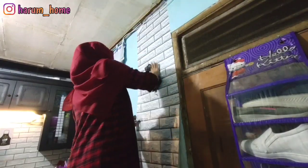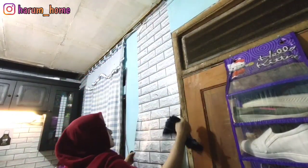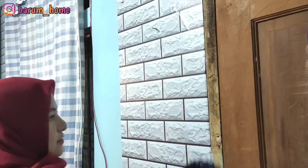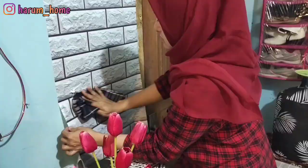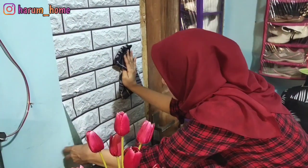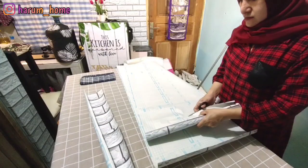Untuk dinding yang di deket atas kulkas, aku samain sama wallpaper yang sebelumnya motif bata putih. Cara pasangnya kayak gini: sebelumnya dindingnya udah aku sapu-sapu dulu pake sapu biar nggak ada debu dan biar nempelnya juga gampang.